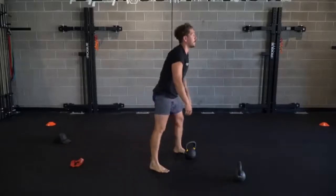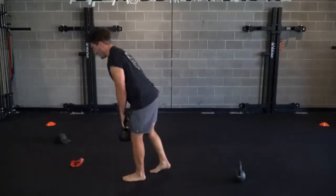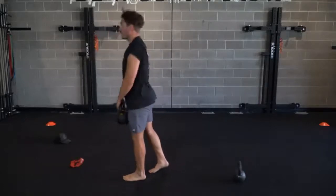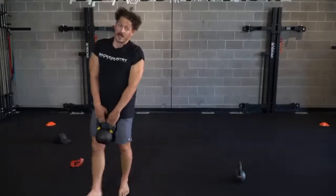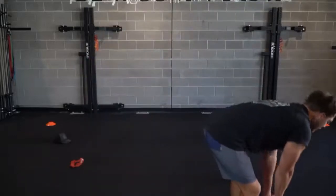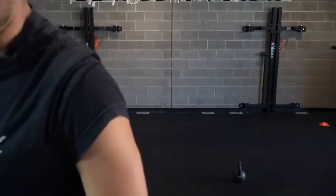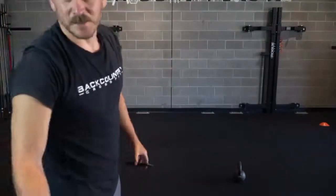Stand it up, left side. Left leg forward, right back. That's three times through. How are we feeling? Easy? Not bad? About to get spicy right here.